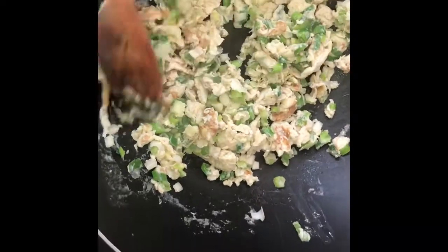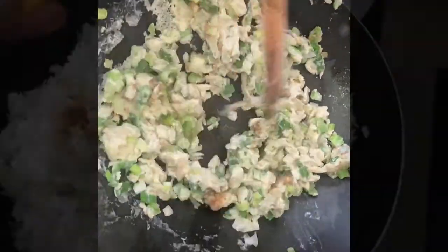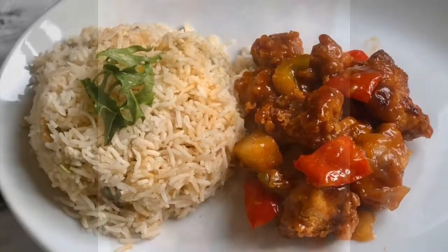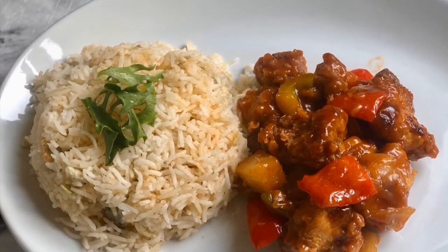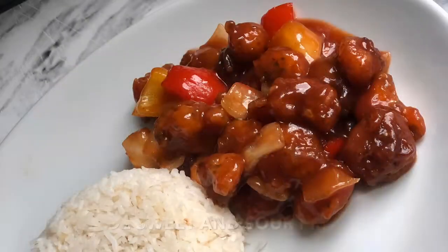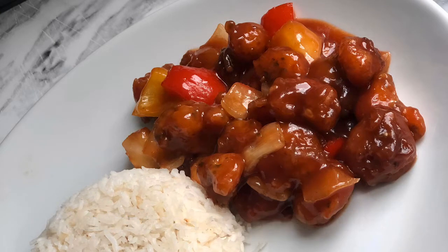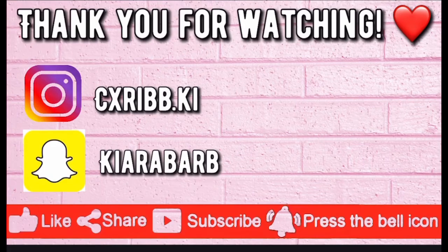Now you just want to cook your eggs as if you're doing scrambled eggs. Don't mind the fact that my eggs are on the browner side — I like my eggs well done. You also want to season your rice to your preference. And this is the meal completed, guys! I also decided to do some sweet and sour prawns which was amazing. I hope you enjoyed — please remember to like, comment and subscribe.